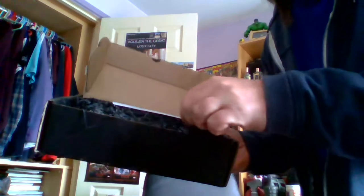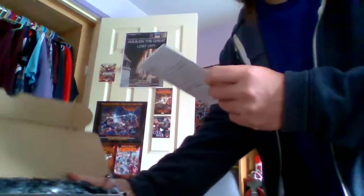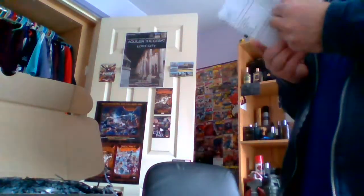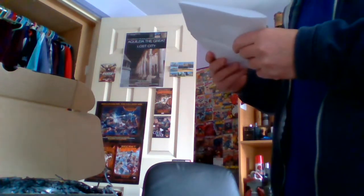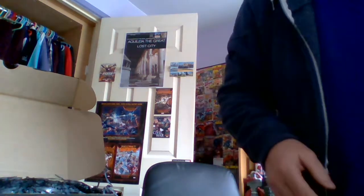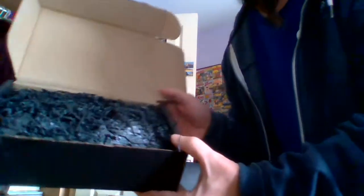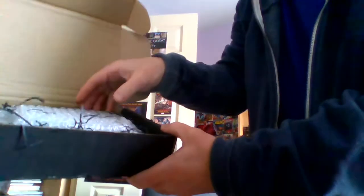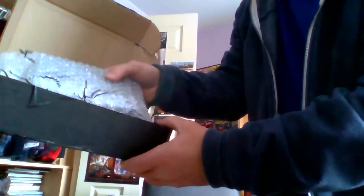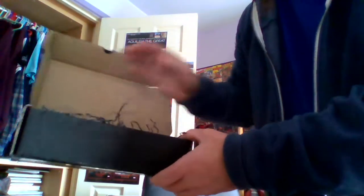Let's have a look. A little delivery note for me. EDP, 50 mil, Iron Duke. Nice and safe and secure there. There it is. Any samples in there? Nope, no samples. Just the one scent.